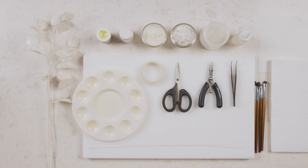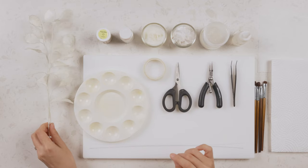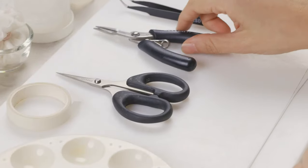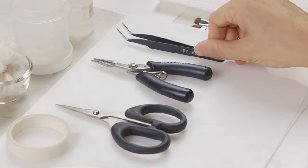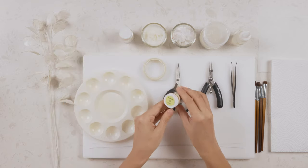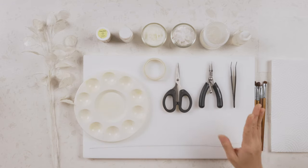Before we begin, let's go through the tools and materials we'll need for our lunaria. Firstly, you'll need a color palette to store our colors, some floral tape for us to tie in the branches later on, craft scissors, a pair of wire pliers for us to trim our wire, some tweezers. For the colors, I will be using cream from Sugar Flare. I have some silver dust here to give a shimmery look to my lunaria.